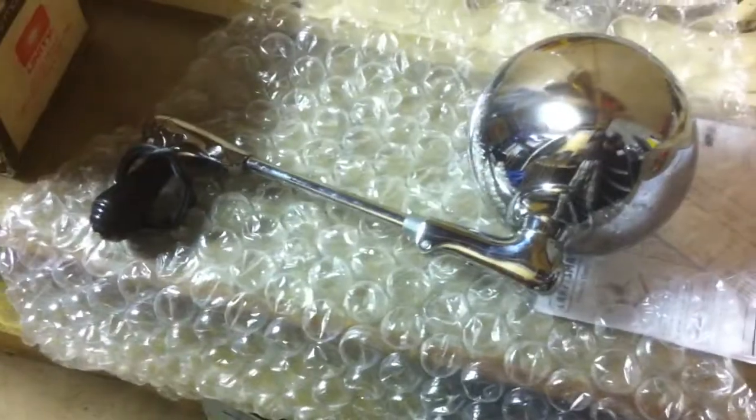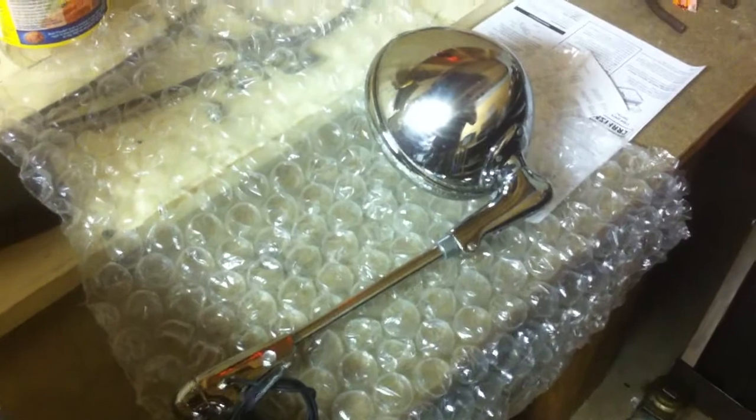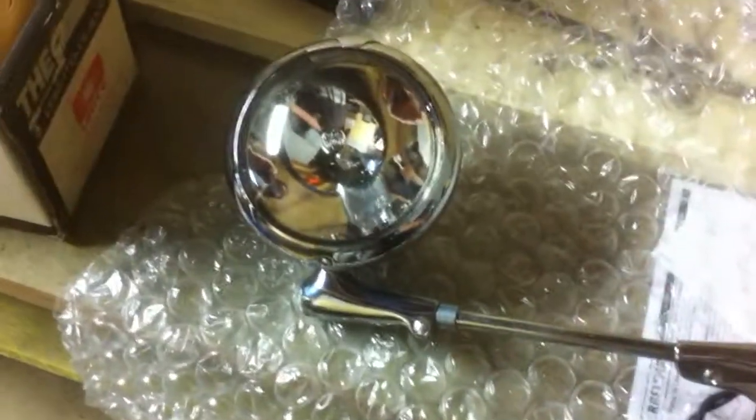Another update — I got my spotlight in today, just rolled in from the mail about 10 minutes ago. It's from Unity. This is NOS, new old stock, brand new, never been touched until now, never even been used. I almost don't even want to put it on my truck, it's really nice — this thing is mint. Got it off eBay for about 125 bucks.